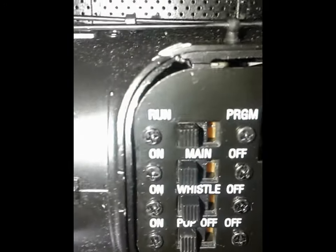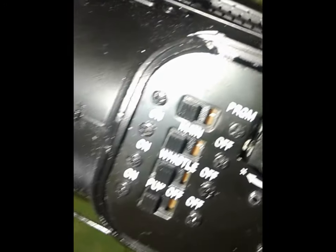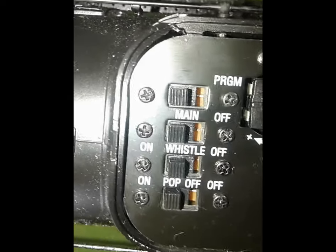Like all Vision Line trains, the sand dome can be removed to access the switches that will turn off certain smoke units. We've got the run program switch, the main, the whistle, and the pop off.